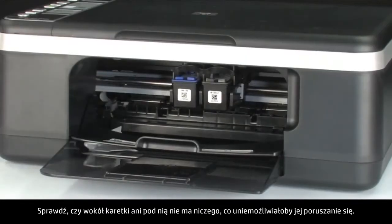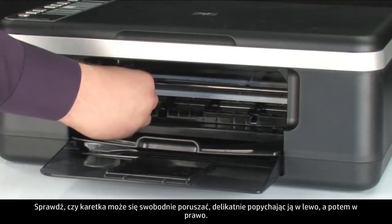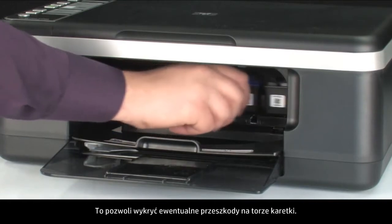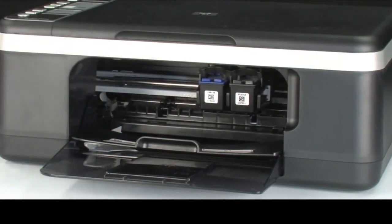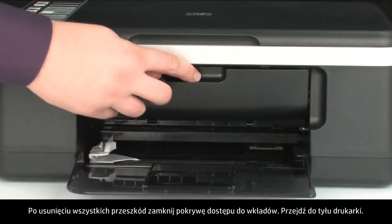Check for obstructions under and around the carriage that could prevent it from moving. Make sure the carriage can move freely by gently pushing it to the left and then to the right. This helps find any obstructions that might block the movement of the carriage. If you find any obstructions while moving the carriage, remove them. Once all obstructions are removed, close the cartridge access door.